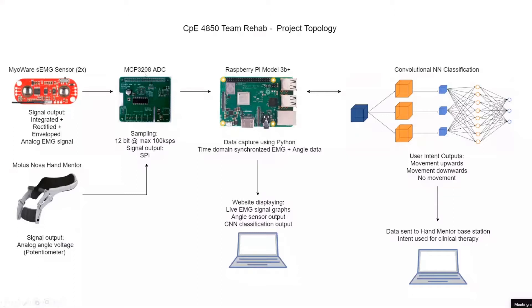The MCP3208 has eight channels. We're using two channels for the MyAware EMGs and one channel for the angle. Sampling is 12-bit at a maximum of 100k samples per second. We're basically getting the fastest samples per second possible out of Python on the Raspberry Pi — just having it spam the ADC and get however much data it can.